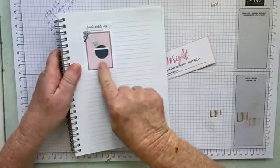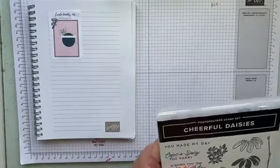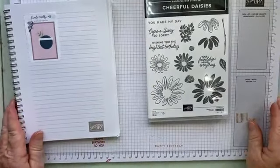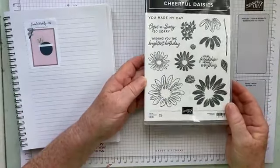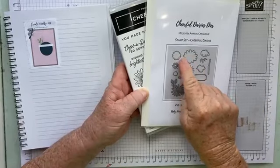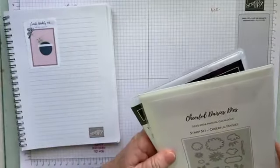So we're going to be using this layout. I thought we would have a play with the Cheerful Daisies, which I haven't played with yet, so this will be our first time with this bundle. We'll more than likely play with the daisies too.